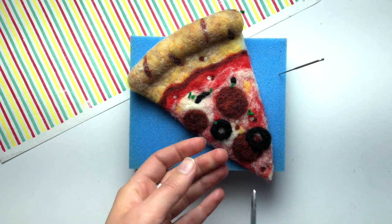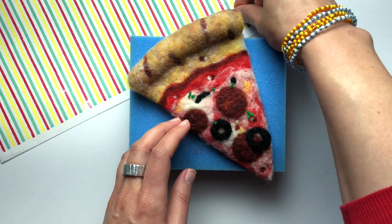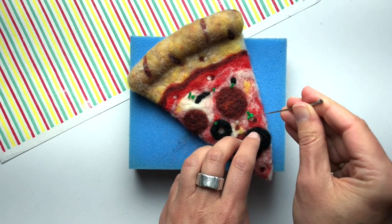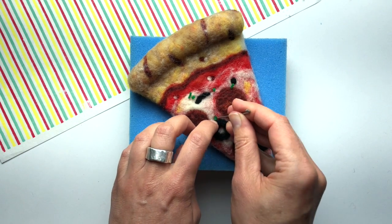The confetti tends to fly all over the place. To make it more secure, stab it onto the pizza slice with a few stabs of the felting needle. It helps to hold the tiny piece of green on with your fingernail for the first couple stabs.